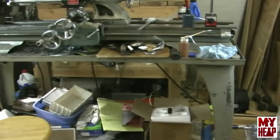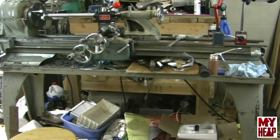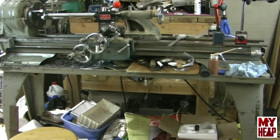I have not leveled the lathe bed, and I'm not sure how much good it would do to level it in this environment. This is not the final home of this lathe — it just happened to be where I brought it when I got it, because I couldn't get it into my shop at the time. I have to be honest and let you know the lathe has not been leveled.